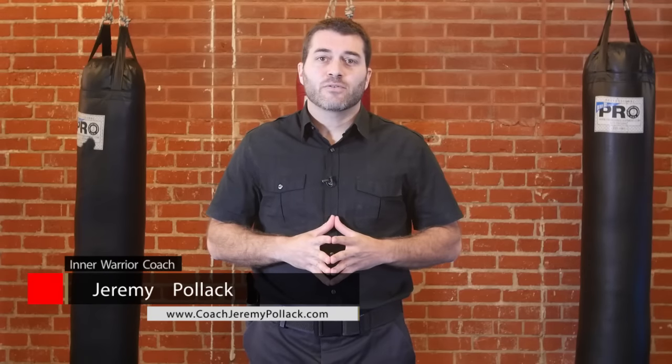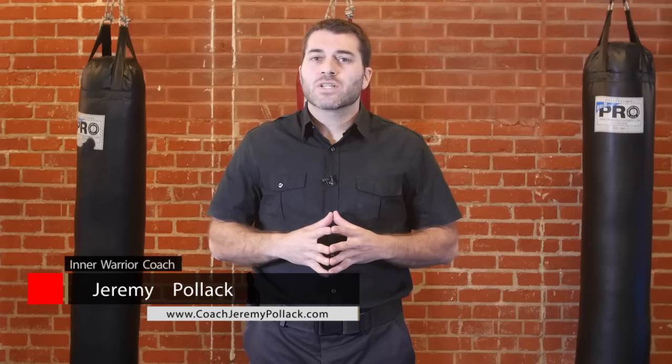Hi, I'm Jeremy Pollack and you're about to watch a lesson in self-defense. Remember, our goal in this world is not to create more violence and aggression, but rather to try to create more peace and harmony whenever we can. So we're going to use these techniques only as a last resort in the preservation and defense of innocent life.